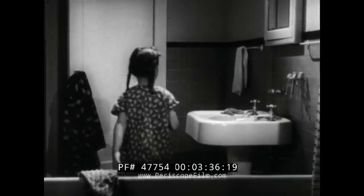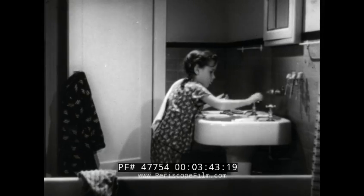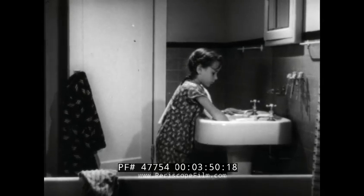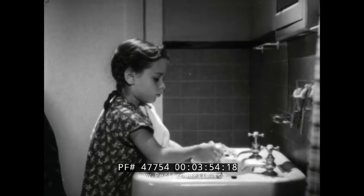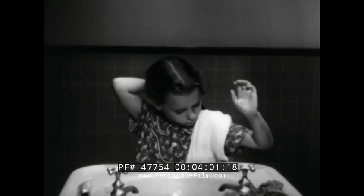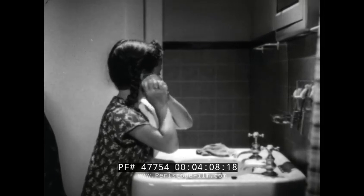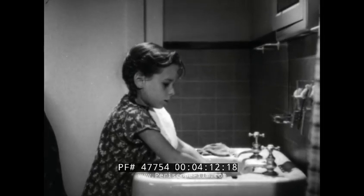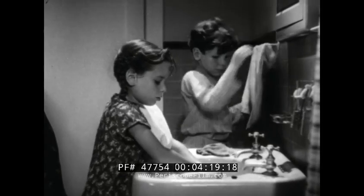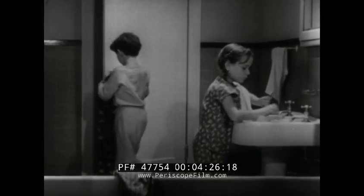Now let's see how well you can wash. First, Peggy uses her own washcloth and towel. Then clean warm water and a sudsy washcloth. Next, she washes her face, neck, and ears until they're clean. When you're finished, Peggy, rinse out your washcloth the way Tommy does. While you're brushing your teeth, Tommy will get dressed. It won't take him long.